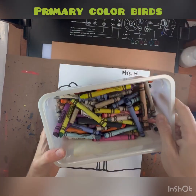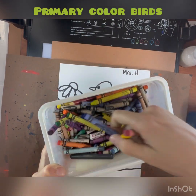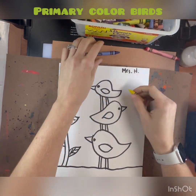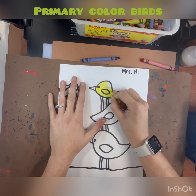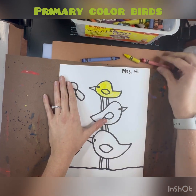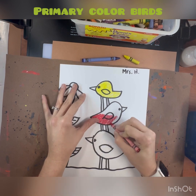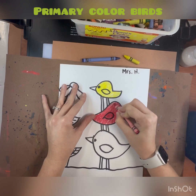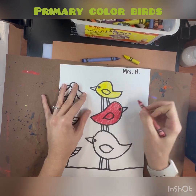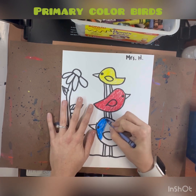We're going to be using crayons to color in our birds. I'm going to find the three primary colors. It does not matter which birds you color in what colors, as long as you're only using the three primary colors. I colored in my smallest bird yellow, my medium bird red, and my largest bird blue.